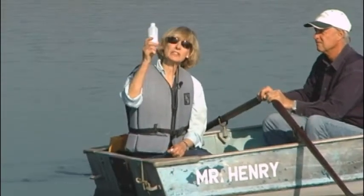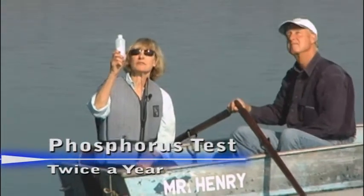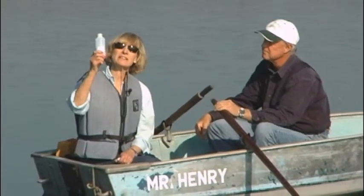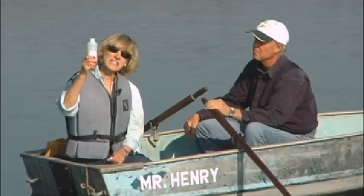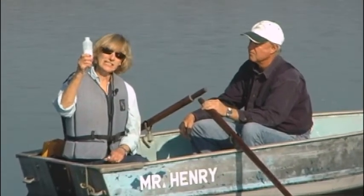I'm doing a phosphorus test and I will be taking two samples. This is what we call our late summer — it really goes right into the fall time. Phosphorus is the element that we can measure for algae growth, and it really gives us an indication, along with the Secchi disc readings and chlorophyll, of what stage of eutrophication your lake is in.